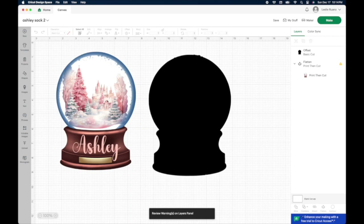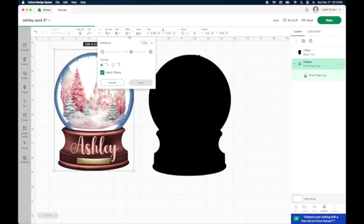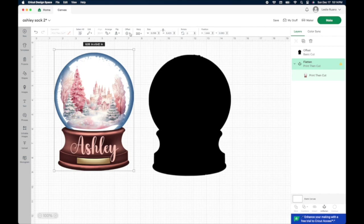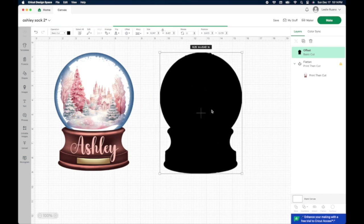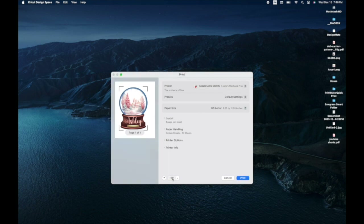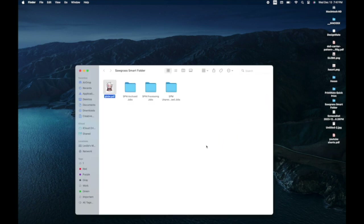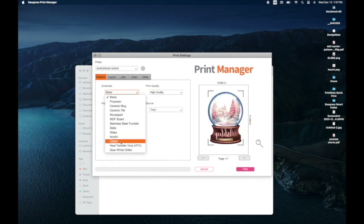For your design, have your PNG and create an offset that is a little bit bigger than your PNG — the size of the offset is completely up to you. Hide all the contours so it becomes one solid shape; that will be your cut layer for the clear HTV. Then press Make It — I take off bleed and use the printer's system dialogue. I'm printing on my Sawgrass, setting the substrate to heat transfer vinyl, and making sure the design is mirrored.